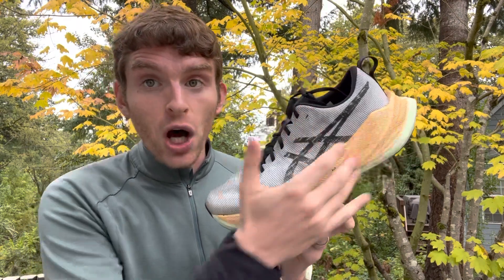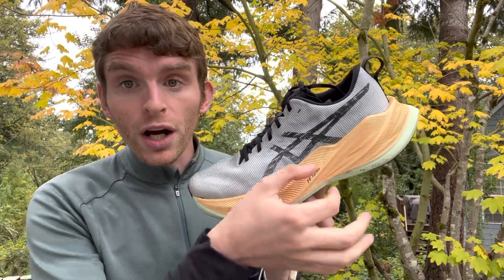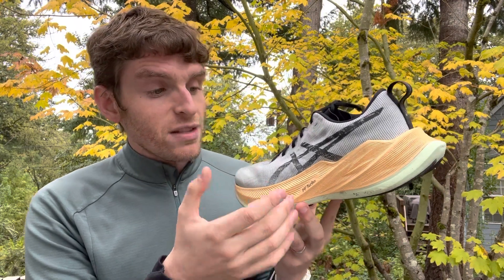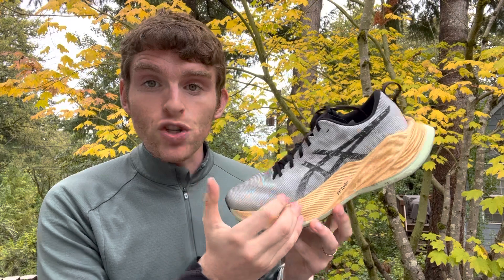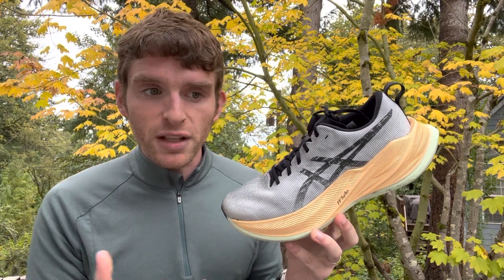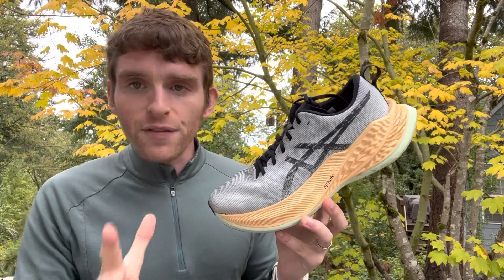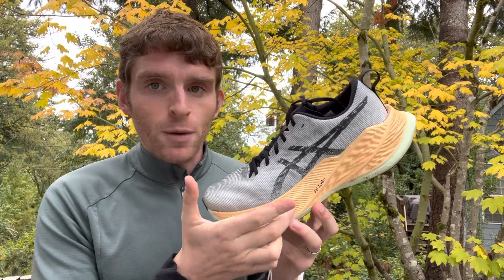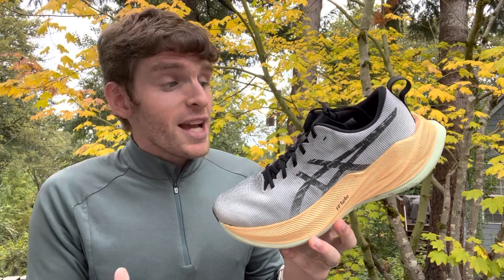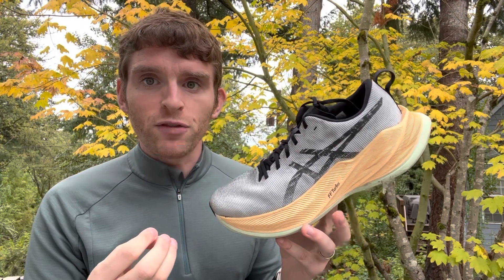It's got a ton of flight foam turbo under here with a small layer of flight foam blast plus underfoot. This stuff is good. The turbo in this shoe is what I wanted the recent iterations of the Edge Plus and Sky Plus to feel like. Not that I don't like those shoes — I love the Edge Plus — but this is more of that bounce, the controlled bounce that I wanted to feel.